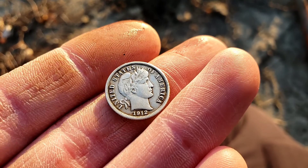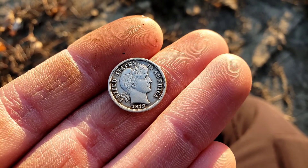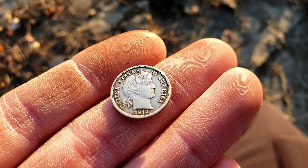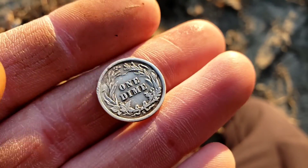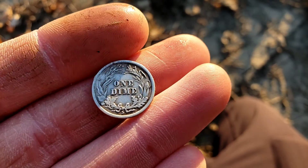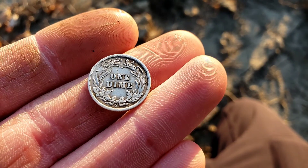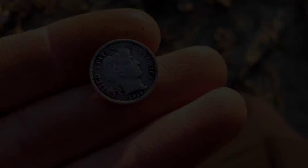Here it is all cleaned up — just look at the detail on that coin. That is incredible. Full Liberty, 1912 is going to be the date, and I just cannot believe this. Here's the back — every last little bit of detail still left on all the pieces of wheat and corn. There's an S mint mark too. So that is a super cool find.